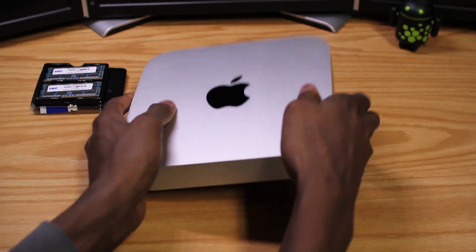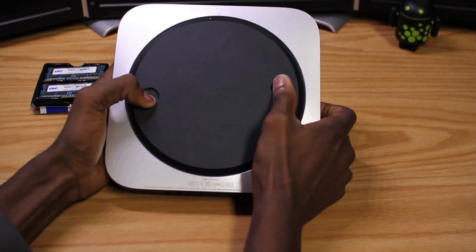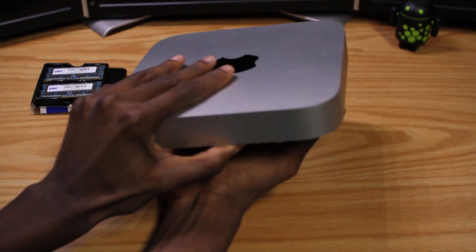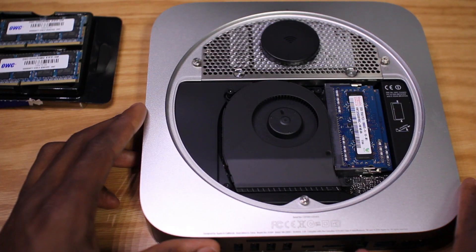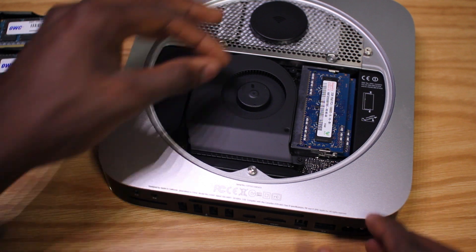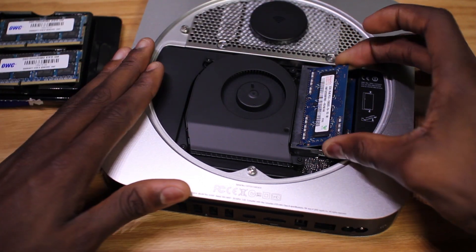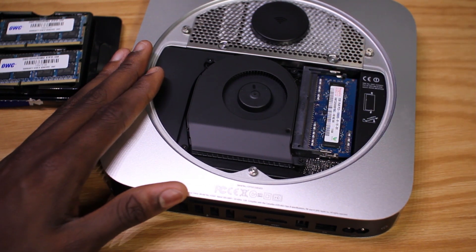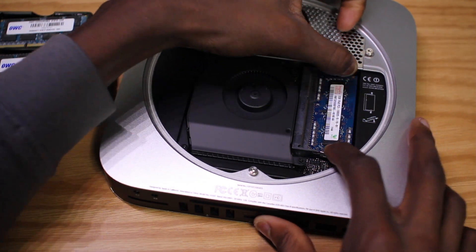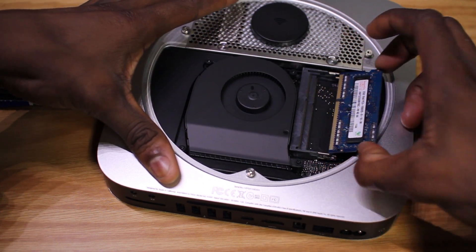You can take the mini, flip it over, and find where the dots line up that hold the back on, and you can twist it off and have all the access to the internals — same as before. The RAM happens to be right on top, so it's super easy, and makes it easier than the SSD install we did earlier. Basically, we can unseat both of the pre-installed 2GB RAM chips just by pulling the metal brackets apart and popping the DIMMs up where they can be slid out. And you can take both of them out, leaving the slots empty.